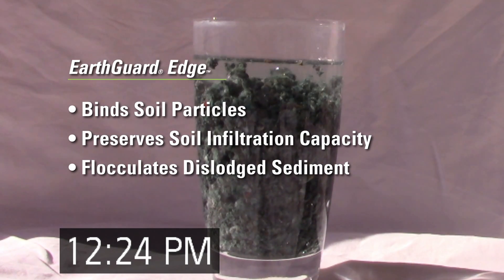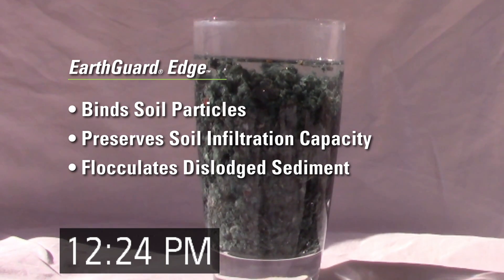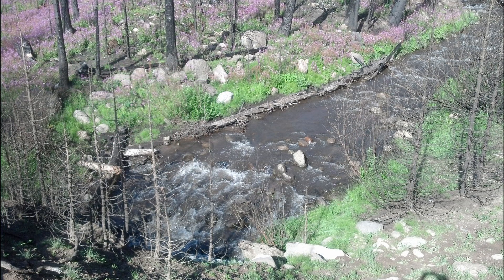EarthGuard binds soil particles, preserves soil infiltration capacity, and flocculates any dislodged sediment. The end result is stable soil, a supreme growing environment for seed germination, and clean stormwater runoff.